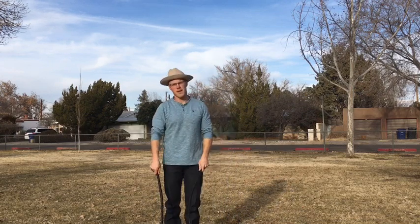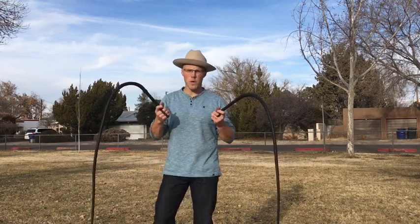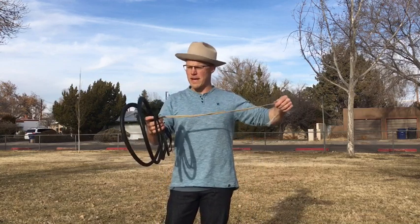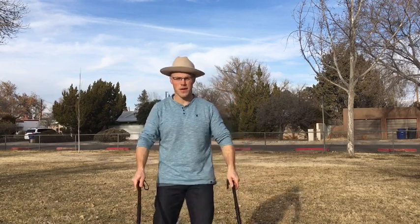There you have it, a trick that I like to call the DeLongis 8s. I'd also like to mention I'm using a set of bull whips made in the Ukraine by Anatoly Chalapayev. They are made out of cowhide and they crack pretty loud. My name is Adam Winrich, thanks for watching.